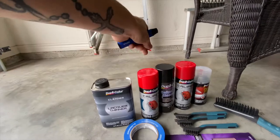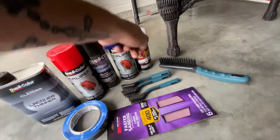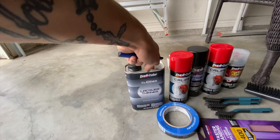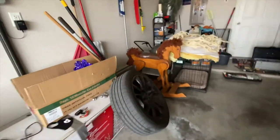The things you're gonna need: caliper paint, caliper cleaner, wire brushes, sandpaper if you have rusty calipers, clear coat, clear coat perfect match, and lacquer thinner in case you get it on your rotors or anywhere on the floor - it should be able to take up the mess very easily. Right now I'm starting with the rears first.